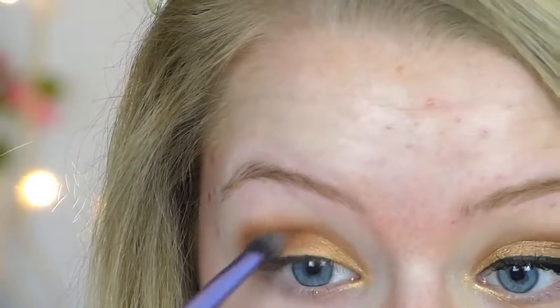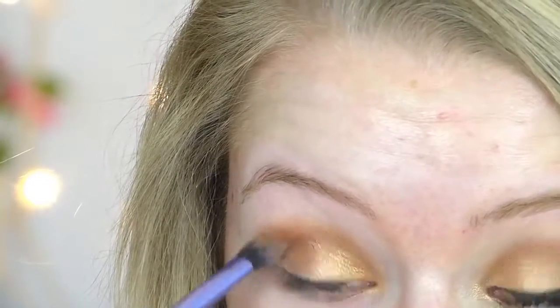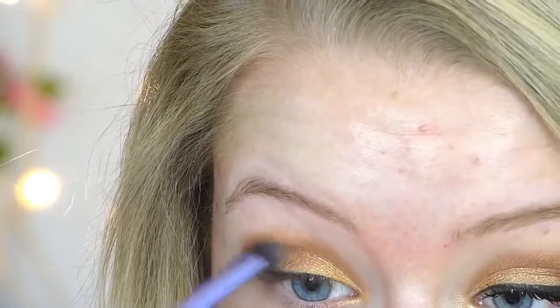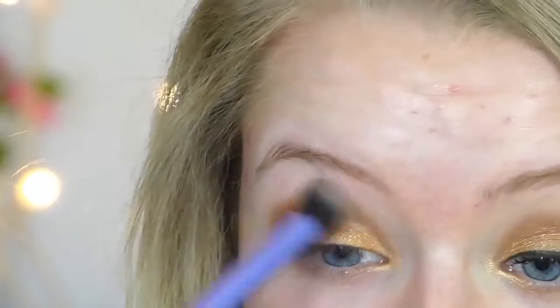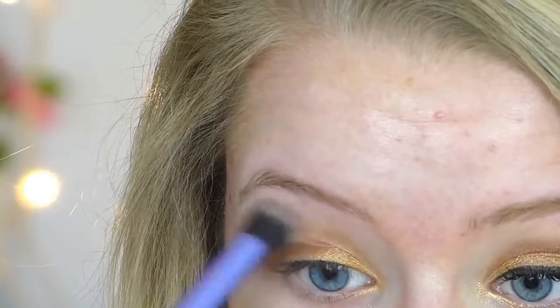Then taking a darker shimmery brown shade, I'm just adding this again to my crease to define my eyes a bit more, really working this into the outer corners. Then taking a clean fluffy blending brush again from Real Techniques and just blending up the edges so there are no harsh lines.